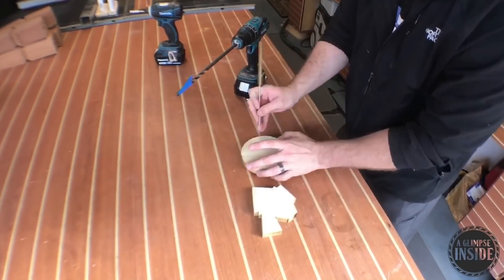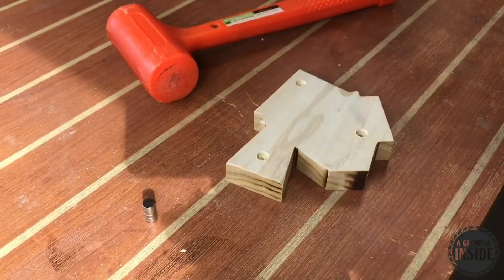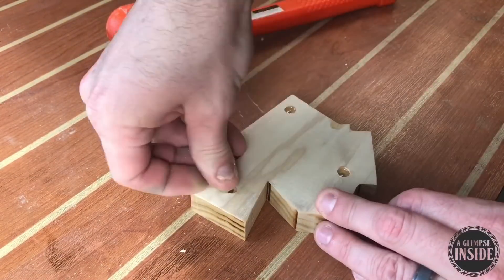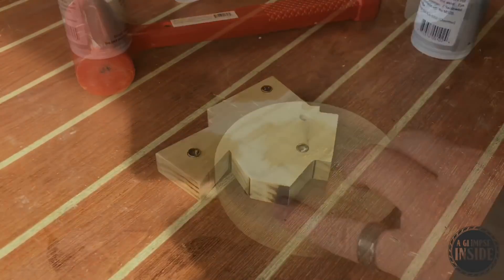Now you might ask, what am I going to do with these things? I'm going to go ahead and put some magnets in them — some rare earth magnets to be exact — using a brad point bit that is the same diameter as the magnet itself. I'm going to put some CA glue in each hole and install these magnets, hammering them home with a dead blow hammer and a little bit of activator to keep them held in place.